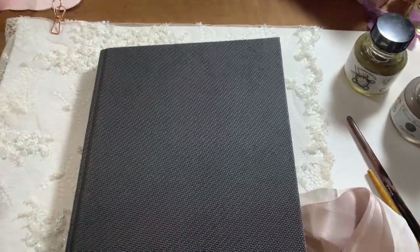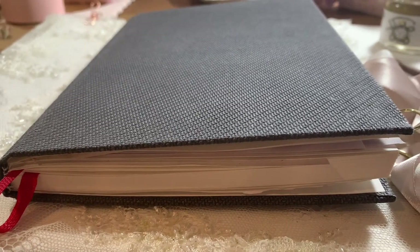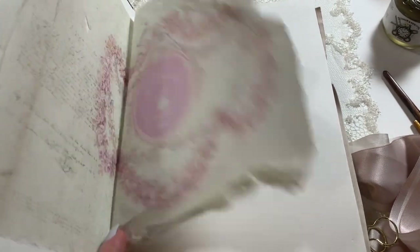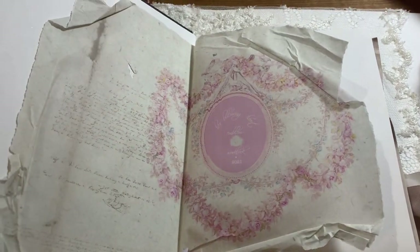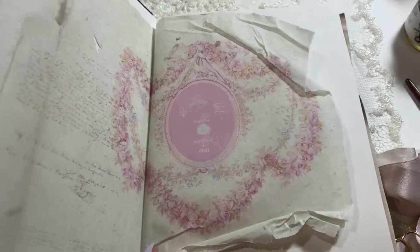Hi guys, welcome to the gold edition of our videos for this weekend. So if you haven't watched the sketchbook flip through, I explain a little bit more there. I'm going to be taking a little break, so I'm uploading quite a few videos this weekend. But today we're talking about all my favourite golds from different mediums.